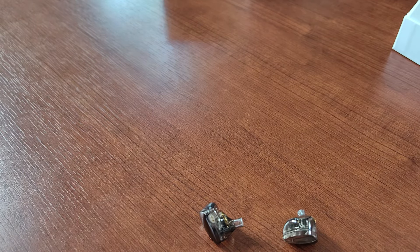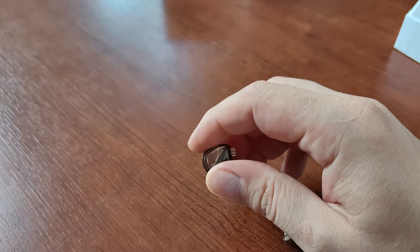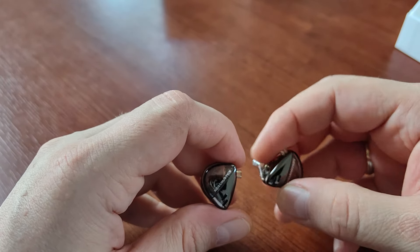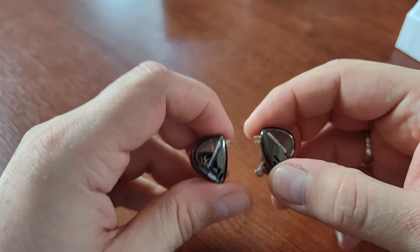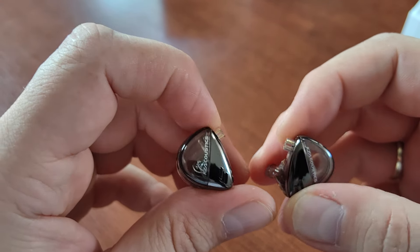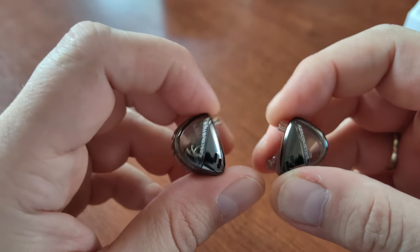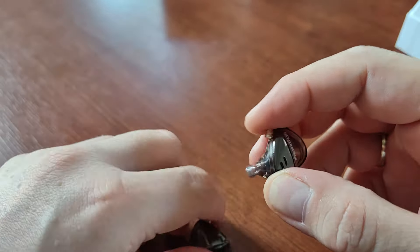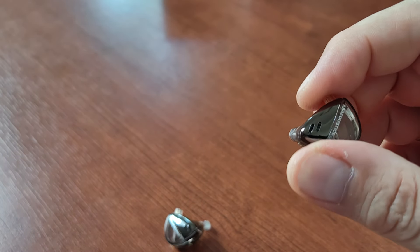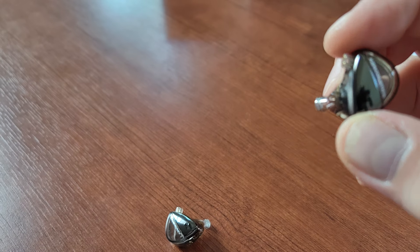Now let's talk about sound quality. I've also reviewed the KZ Mavga, which is a KZ headphone with two dynamic drivers inside. KZ says two dynamic drivers are always better than a single one — well, that's not the case, because these KZ Libras have only one single dynamic driver and, coming from the Mavga, these are better. They have more detail, more bass, and they are more natural.